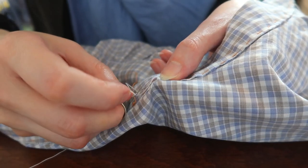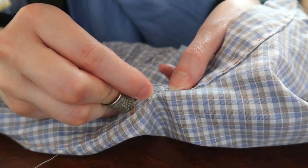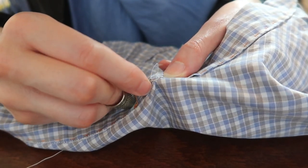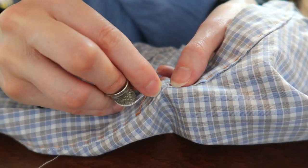I topstitched the lining collar band from the inside without poking the needle through the outer layer. I still couldn't feel comfortable with visible stitches on the outside, and I wanted it to look neat from the inside as well. Topstitches inside are sort of okay.